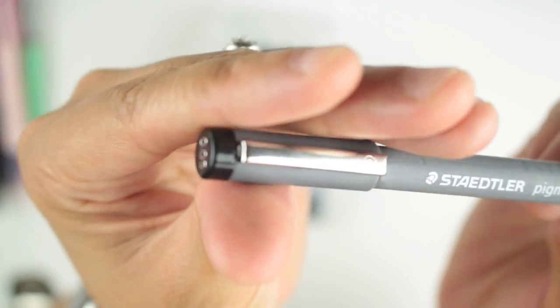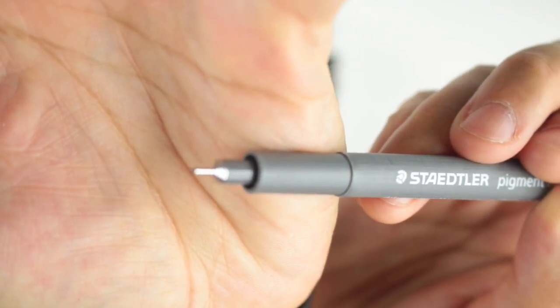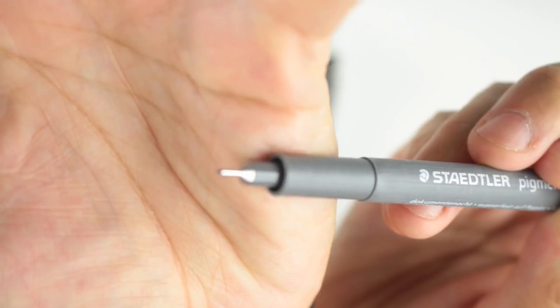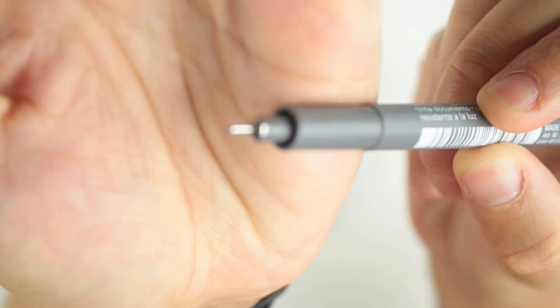Let me show you all the tips. The 0.05 is a very, very fine tip — the fact that it has a zero after the decimal point tells you how fine it is. You'll see that when I show the paper. The 0.1 is still a very fine tip pen.